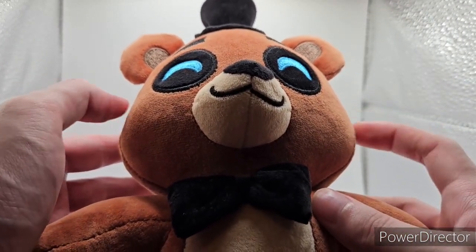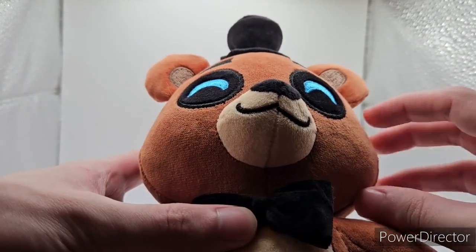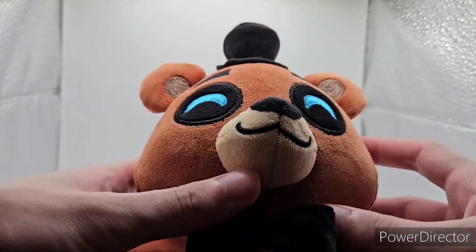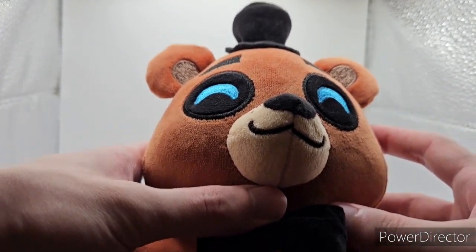He does look pretty accurate to Freddy, and he also has a little bit of fluff on the outer side of his head. I'm not going to rate these considering how old they are, but yeah, let's move on to Bonnie.